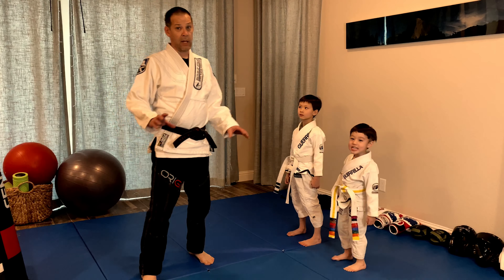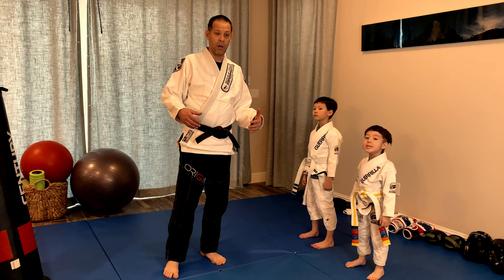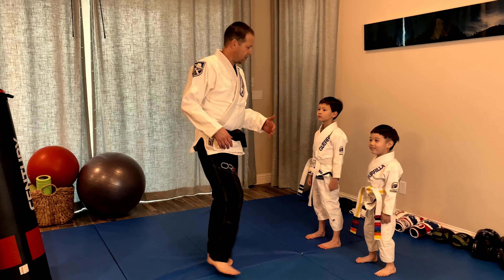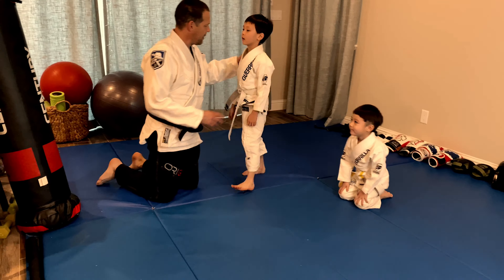We start the balance exercises as simple as we can and then we're going to get a little bit more complicated as we go. Sit down boys, Parker come up first.